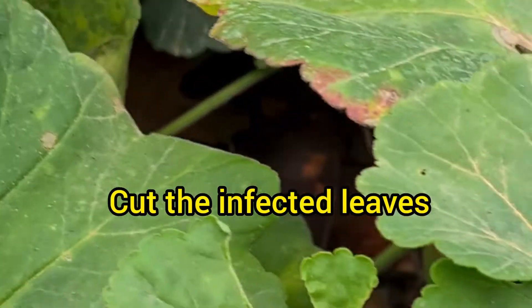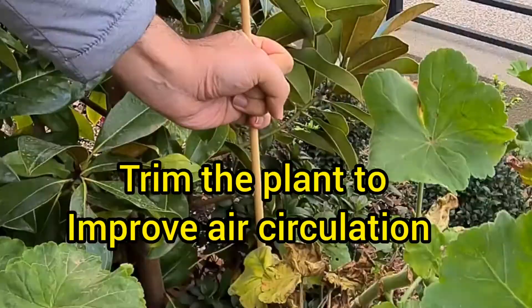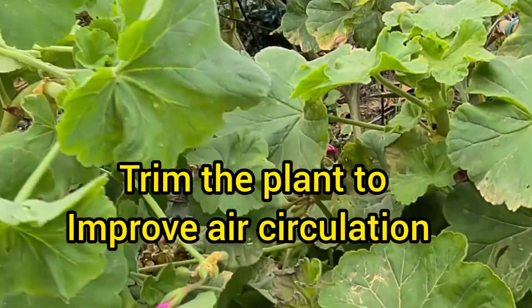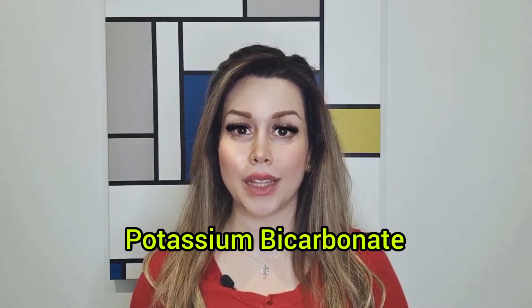The important things we need to do: first, cut the infected leaves, then trim the plant to improve air circulation. As you can see here, we are opening the canopy to increase the airflow.